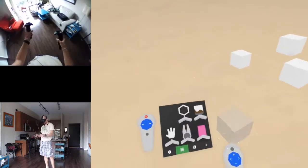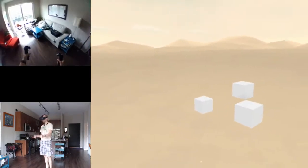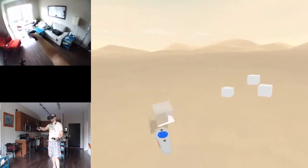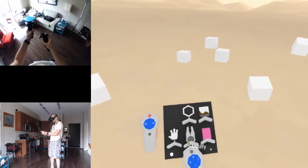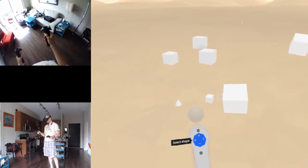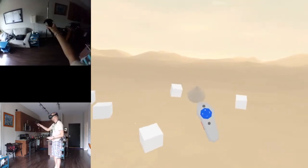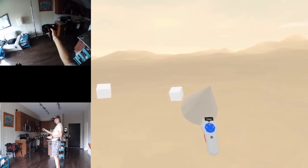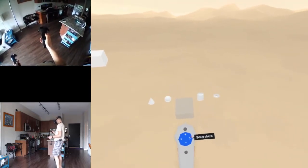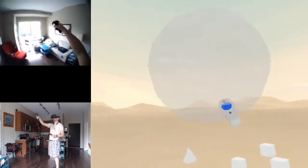In grid mode everything seems to be floating with me - oh, my grip was stuck, that's why. Grips move the whole world, not just one object. Okay, now I select the different shapes here - cone, size it up.